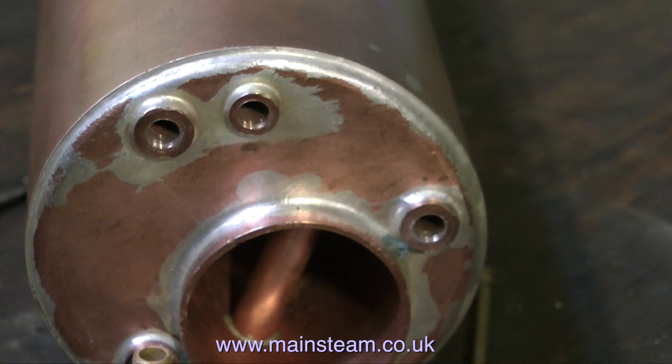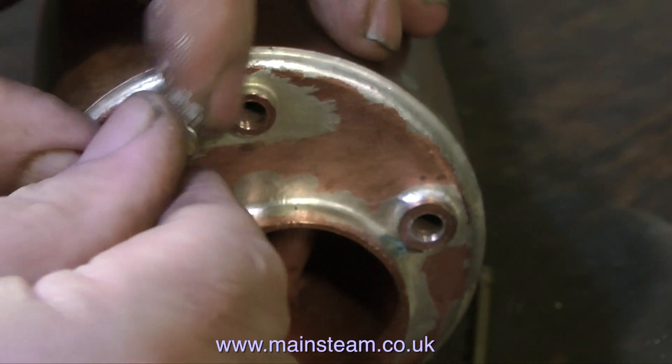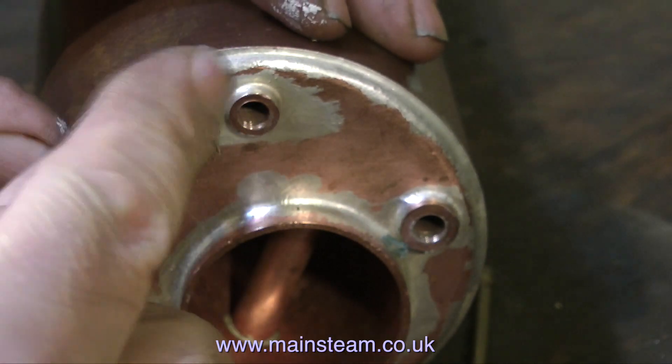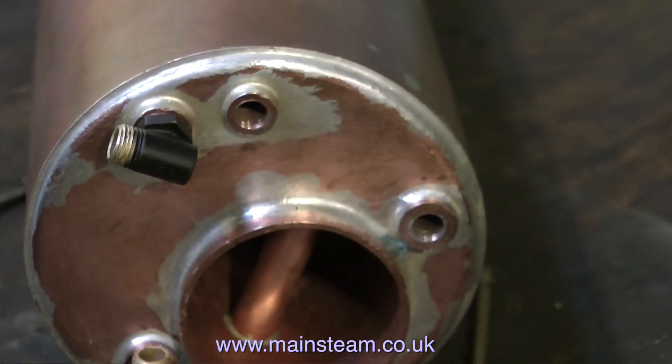When doing a job like this, you must take your time and get it right. This is a very important part of the build — if the water gauge leaks or cracks, that is not a good thing. The worst case scenario would be on a coal-fired boiler using a water gauge without a pair of shut-off cocks, which would mean that if the glass broke, you'd have the risk of being hit by broken glass or boiling water and steam, and the boiler would quickly run dry. A coal-fired boiler with a white hot fire going into meltdown is not something you really want to see.